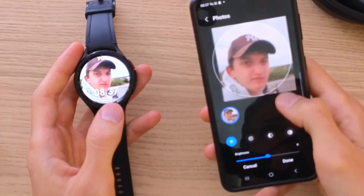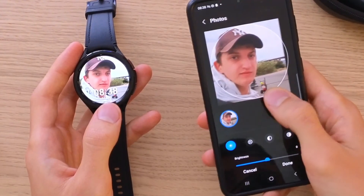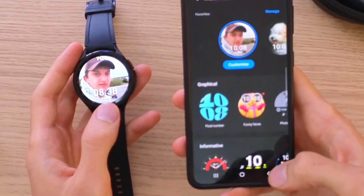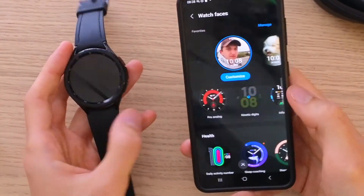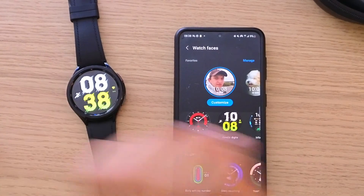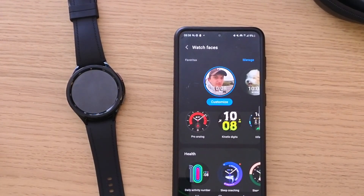You can always move the picture so you can position it where you want it. If you have any questions, leave them down below in the comments. This is how you can use a photo as a watch face background for Samsung Galaxy Watch 6. Have a great day, goodbye, see ya!